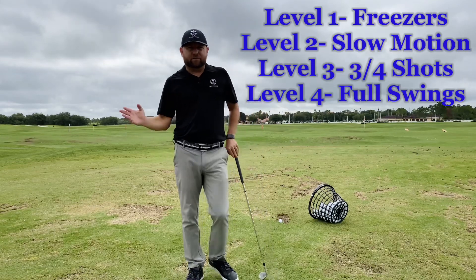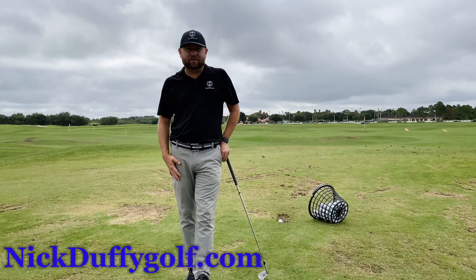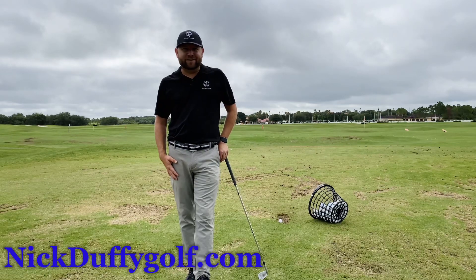I hope this one helps anyone out who's trying to make a swing change. If you have any questions, please get to me in the comments, and good luck on the game.